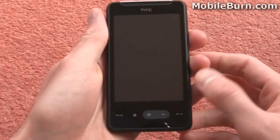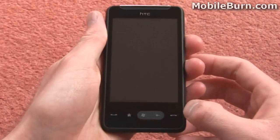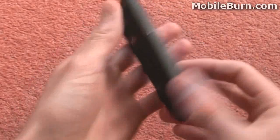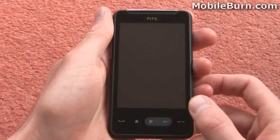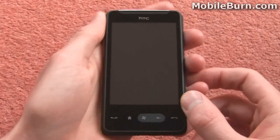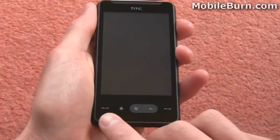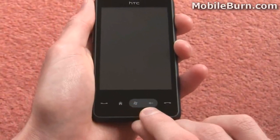On the front here we've got this 3.2 inch capacitive touch screen display. It's a HVGA resolution display, the same as many of the Android devices that HTC make, and you can do the multi-touch pinch gestures on it as well. It's quite responsive — we'll show you that in a minute. And beneath it you can see we've got these touch sensitive keys: a call key, call end key, home key, Windows menu key and a back key.